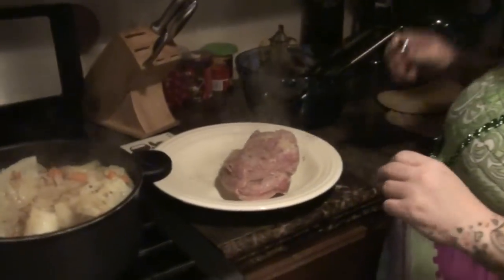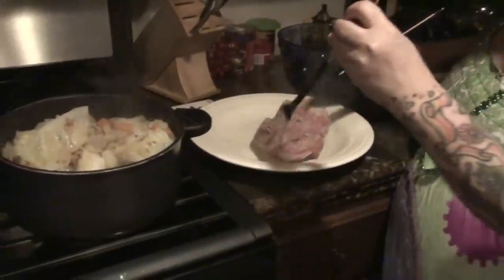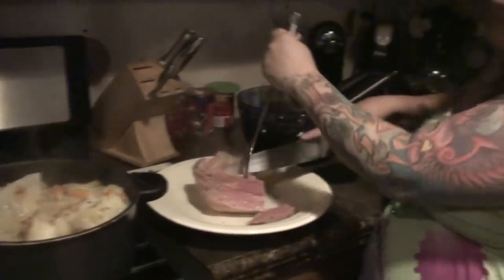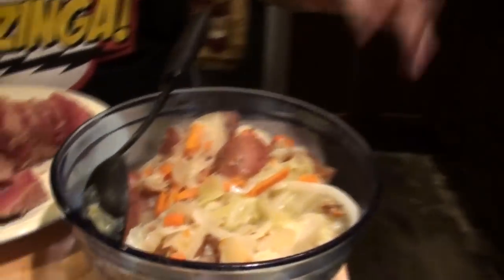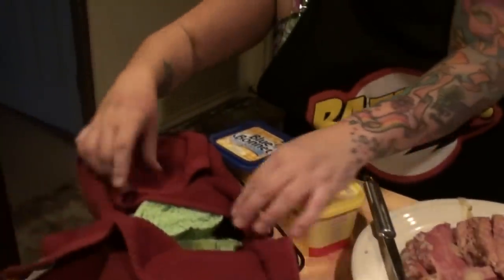Okay, I think everything is done. I just took the first corned beef out — let's slice into it. Looks like perfection! I'm going to have Kevin slice this up while I put the potatoes, cabbage, carrots, and onions into the bowl. Here we have it: cabbage, carrots, red-skinned potatoes, onions, our corned beef, and our green bread.